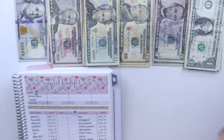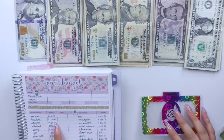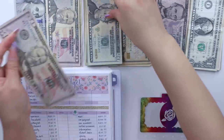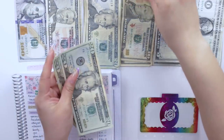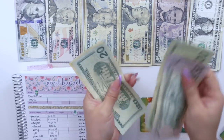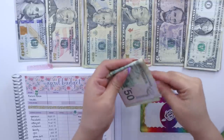I'm going to put giving in my pocket planner. Next is household, which is going to get $100 — so that is $50, $70, $90, and $100 for household.